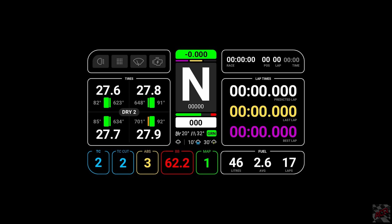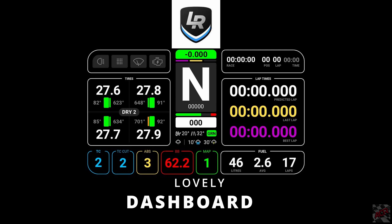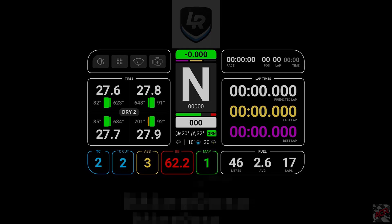Hey guys, Aubrey here. Today I'm going to do a bit of an instructional video on how you guys can get a really good dash happening on an old phone or tablet.